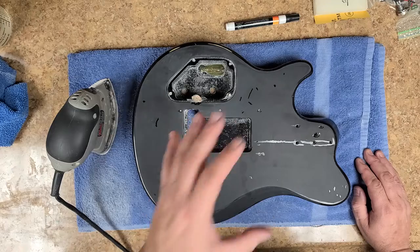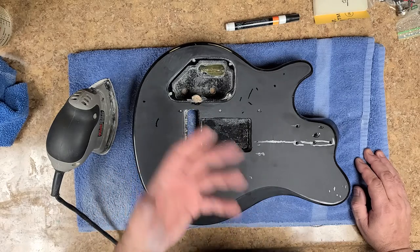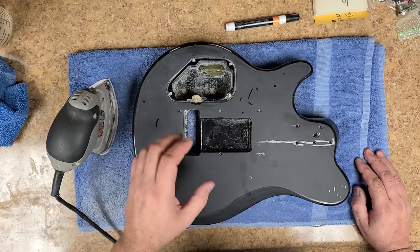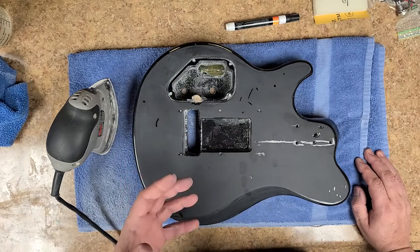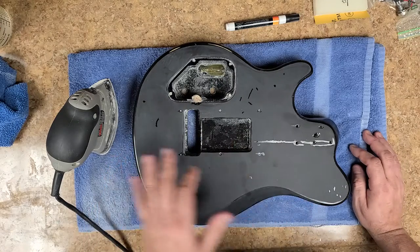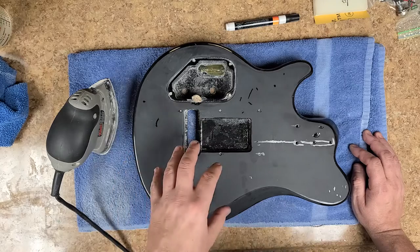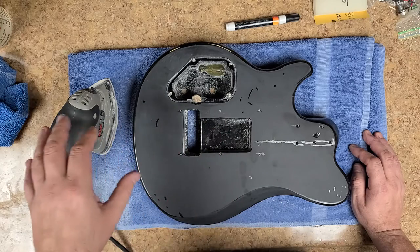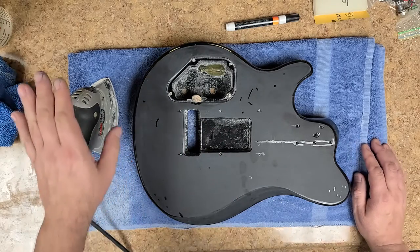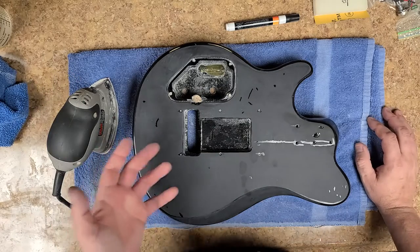If you're doing block sanding dry instead of wet sanding, the same thing happens - you get a buildup on the paper. In whatever direction you're going with the sandpaper, if you don't clean the paper itself, you will see lines going back and forth - not only scratch lines from the paper but also bigger lines from the buildup on the paper itself.